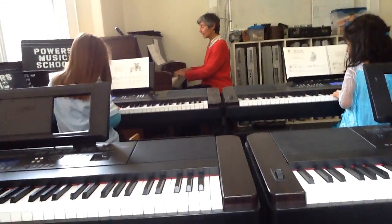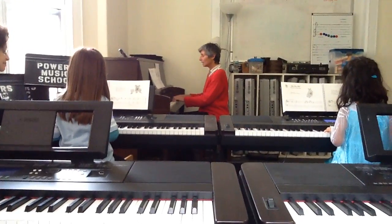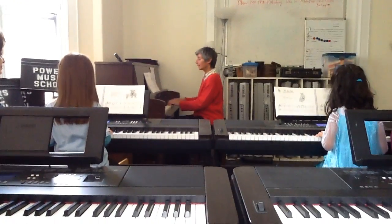Okay, I want you guys to sing your notes when you play. And look at music. One, two, ready, go.